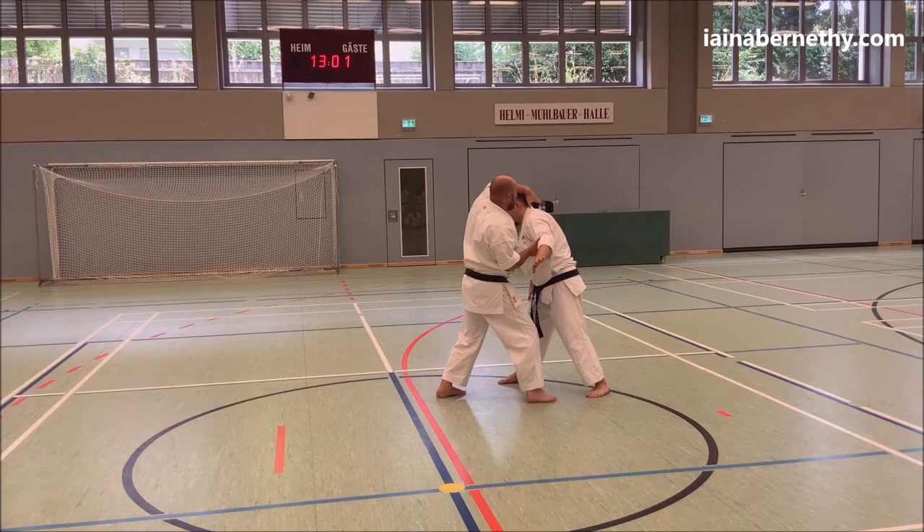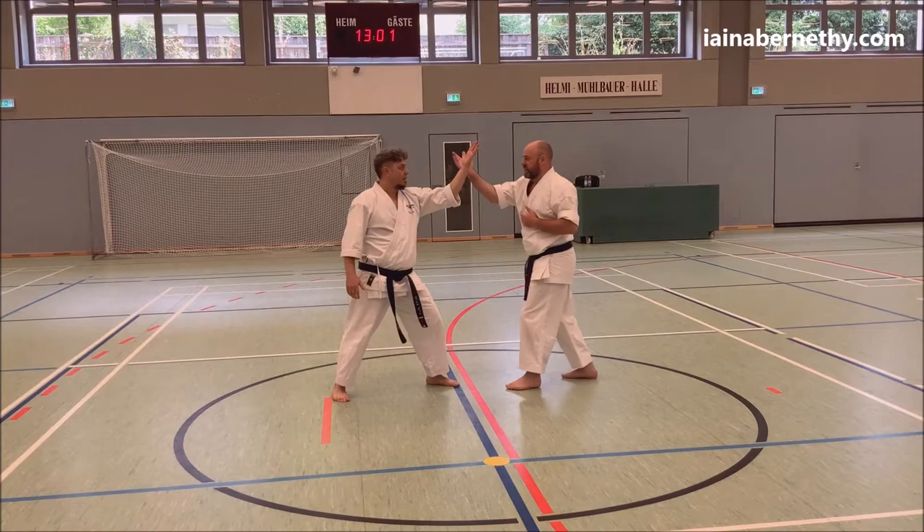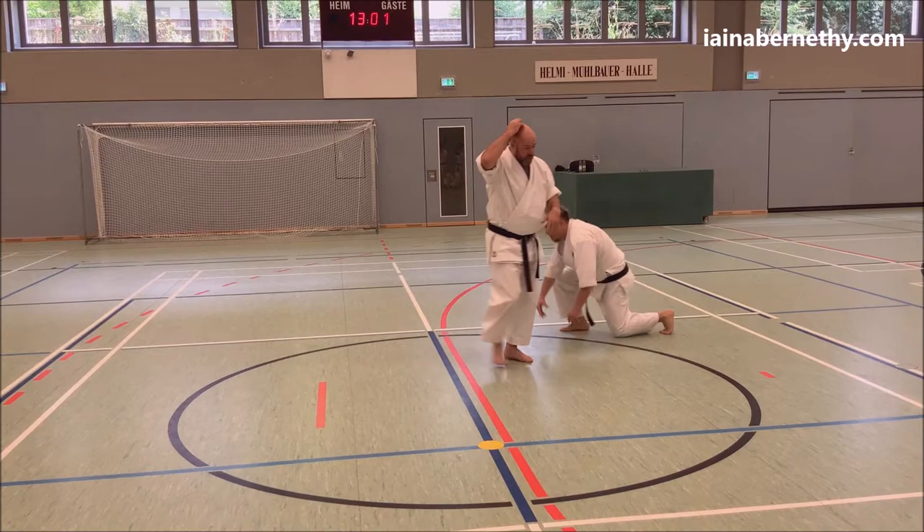Then step round with your back foot, push this head through — as you push this arm through and around — which will take you to that position. You can also do it from the outside as well as a singular technique: from there, push through and bring your arm, finish off however you like, get out of there.